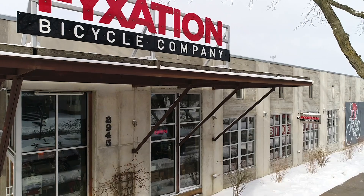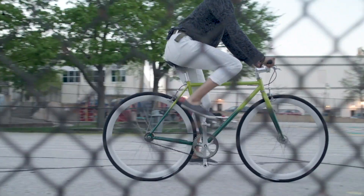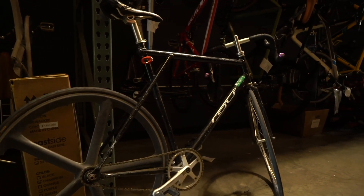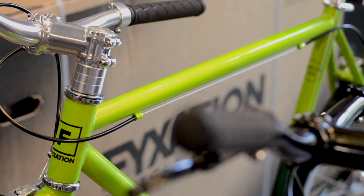Hey everyone! Nick from Fixation here. Single speed bikes are becoming more and more popular the world over thanks to their ease of use, low cost, and reliability. Many options are available, each with their unique traits. We've received countless inquiries about the differences between our Eastside and our Pixel model. We're here to fill you in.